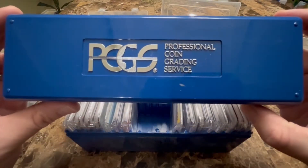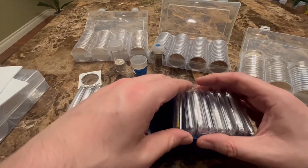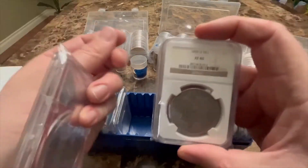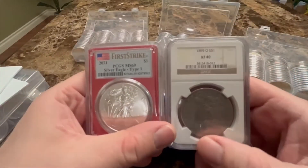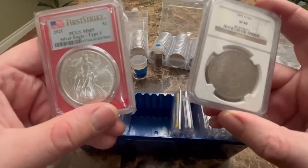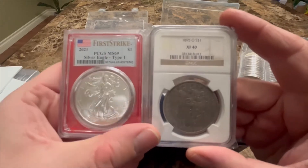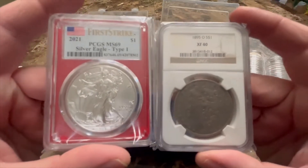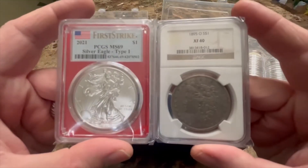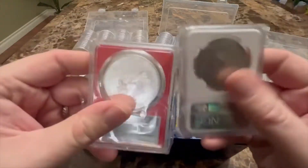For slabbed coins, I keep mine in this PCGS hard plastic box. I don't have a whole lot of slabbed coins, but they come in different types and sizes. Here's an NGC and here's a PCGS — the PCGS fits perfectly into this box, but the NGC is a little bit thicker so the lid does not close all the way. If you have a lot of slabbed coins, you'd want to use a box specific to that brand — there are NGC boxes and PCGS boxes.